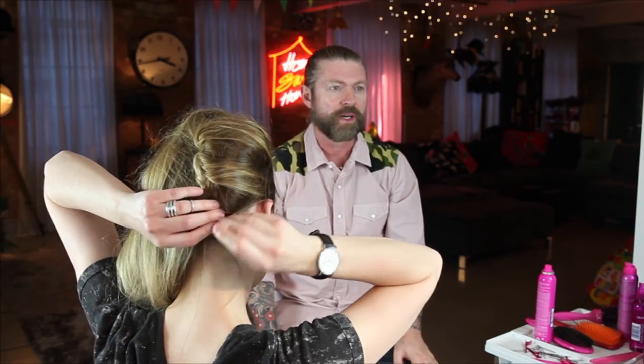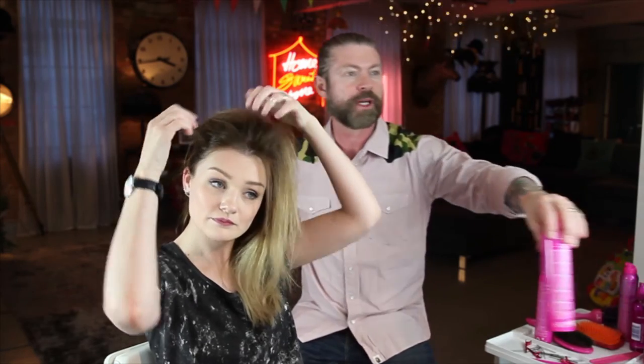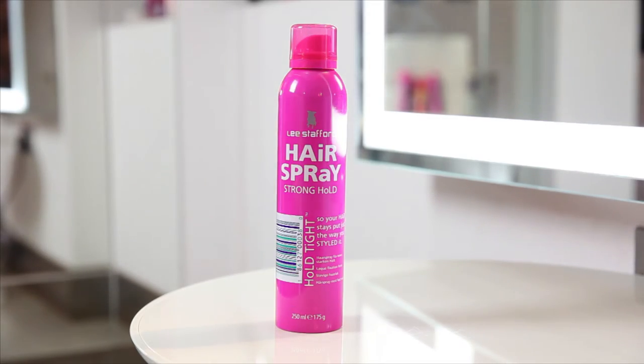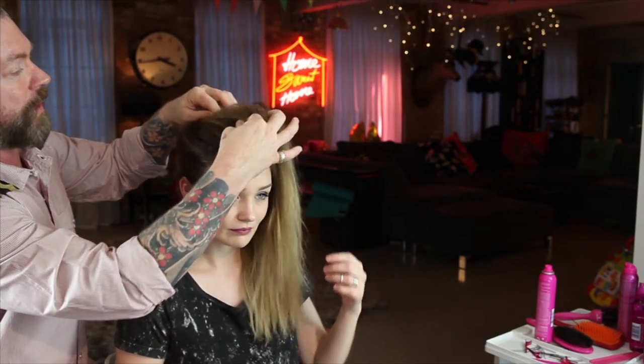Right at the bottom now, that's looking good. So just readjust this, pull it about, just get that quiff shape going on. There's a bit of hairspray — just want to get that bit out at the front.